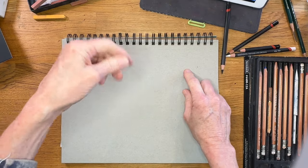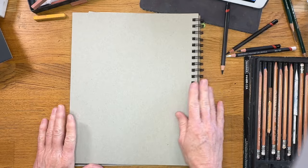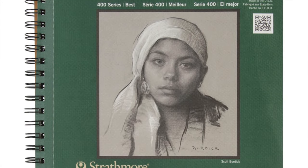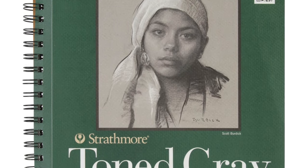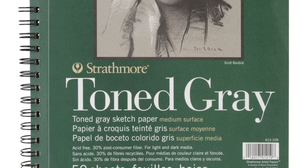Because I'm left-handed, I often turn the spiral to the right side so it doesn't get in the way while I'm sketching. Also, I want to mention these pages are perforated so you can gently tear them out without having to tear them out of the spiral portion.